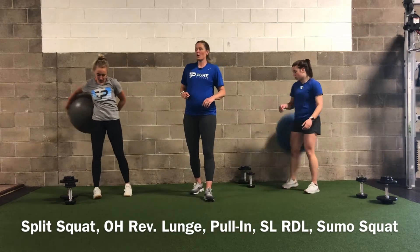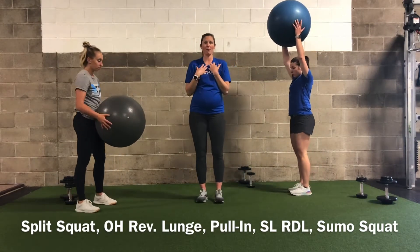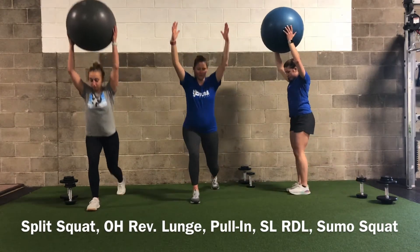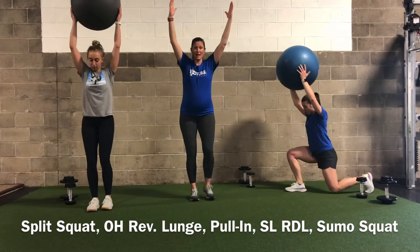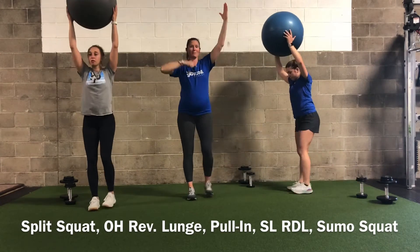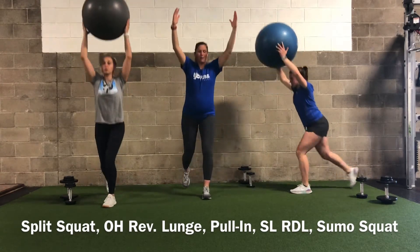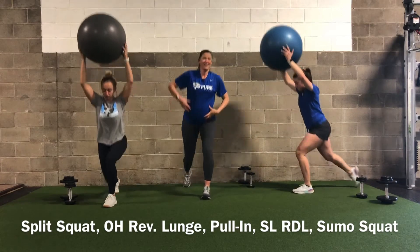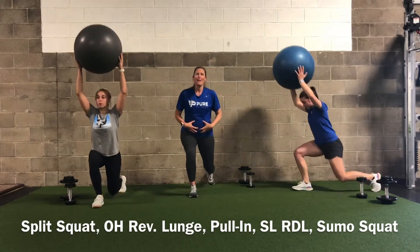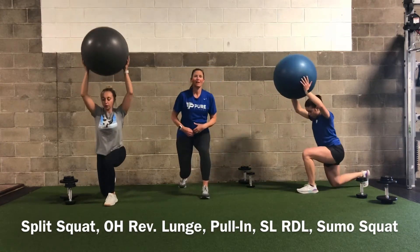Now we're going to a reverse lunge with an overhead hold. If you have the ball, you're holding it overhead; if you don't, just use your body weight. We're alternating between the right leg and left leg — 10 on each side, 20 total. This should spike that heart rate. Anytime you reach your arms overhead your core has to aid you, so make sure you have a little bracing and tension in the core to keep your back safe.